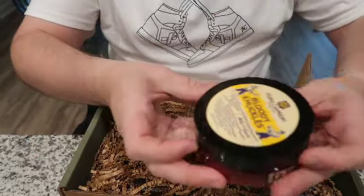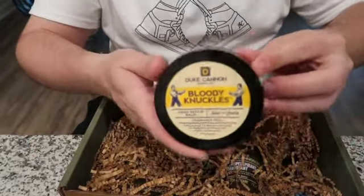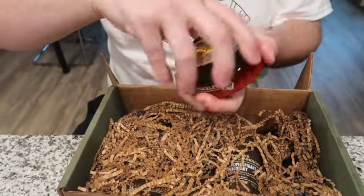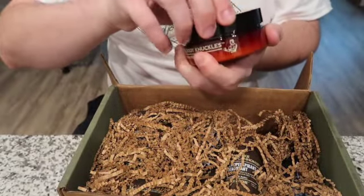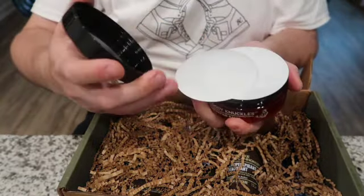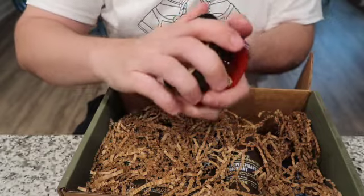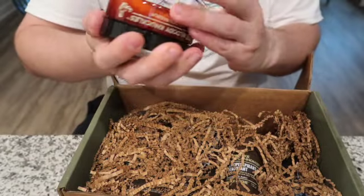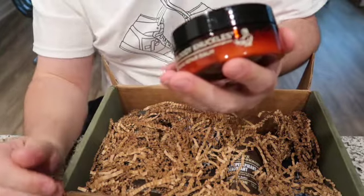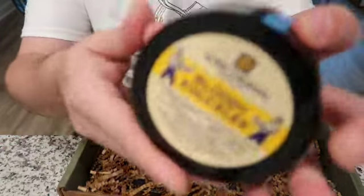The next thing here is the Bloody Knuckles Hand Repair Balm. Never used this stuff before personally. It's fragrance free — I was going to open it up and smell it, but apparently it won't have any kind of scent. It's formulated to repair the hands of workers, fighters, and world champions.